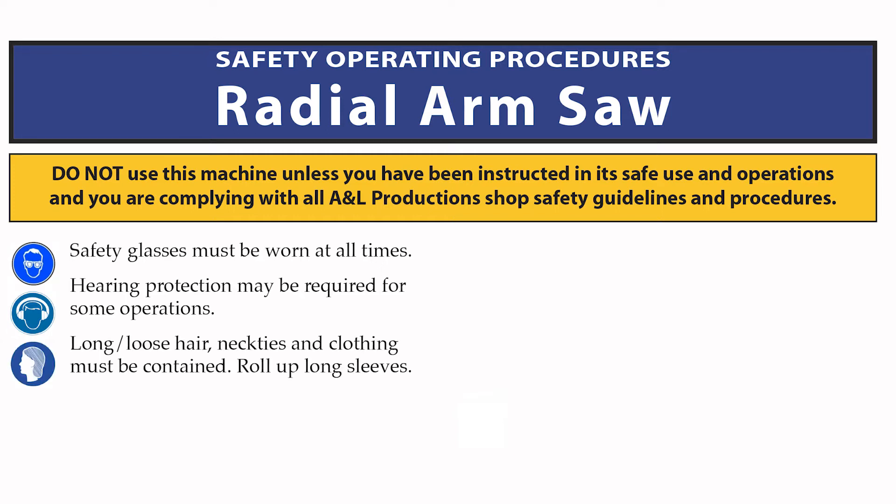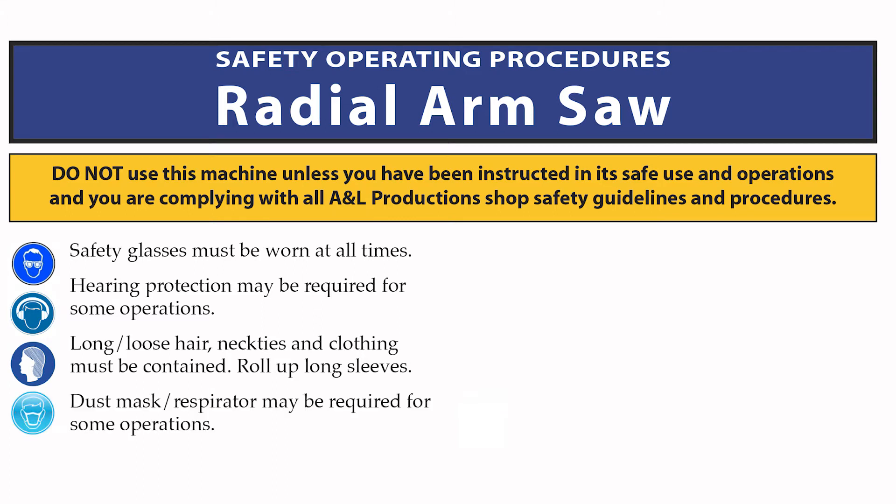Long or loose hair, neckties, and loose or baggy clothing must be contained. Tie back or tie up hair, roll up long sleeves, tuck in your shirt. A dust mask or respirator may be required for some operations, especially when cutting materials that create a lot of fine dust such as masonite or MDF materials.